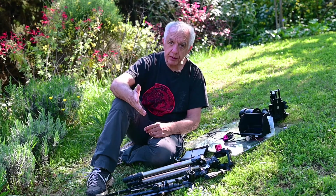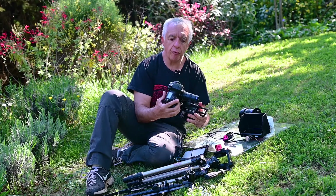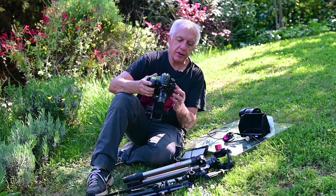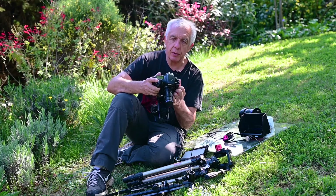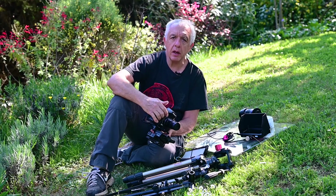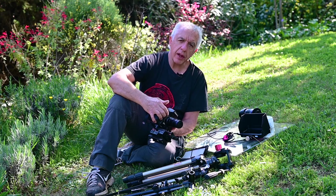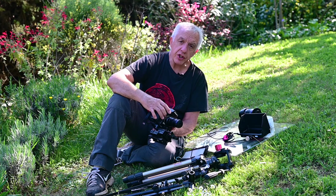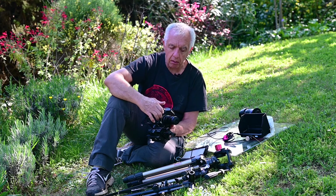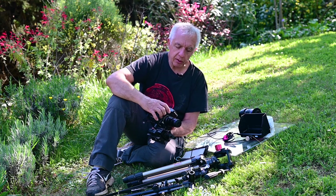Now talking about the camera equipment. I filmed this morning with my Nikon full-frame D800. This is good equipment — it's traveled a lot and is still going strong. I didn't need more than 1080p full HD to film, so I didn't need to use the Z6, which is filming me now, because I didn't need to shoot in 4K.